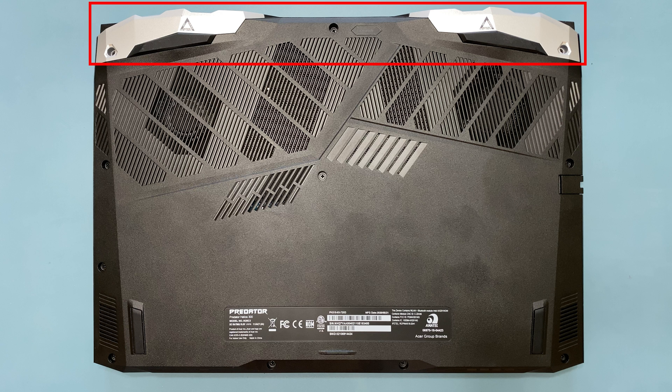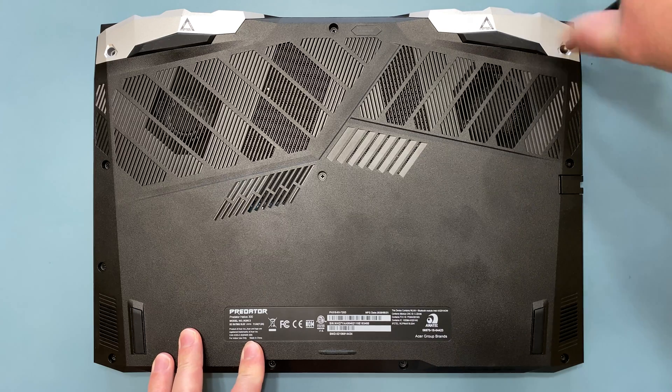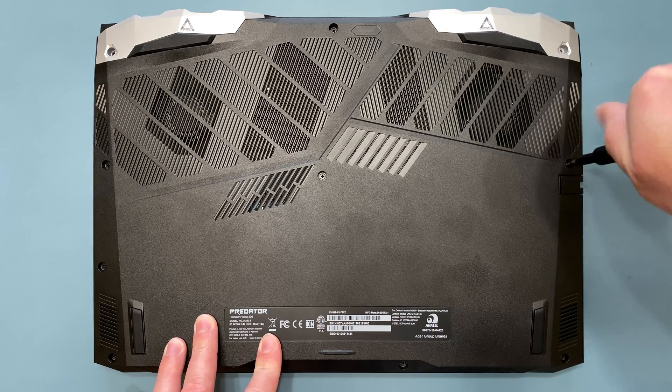Place your notebook bottom up with the hinge opposite you, and remove the 11 screws from the lower case. It doesn't matter what order you remove the screws, as long as you remove them all.